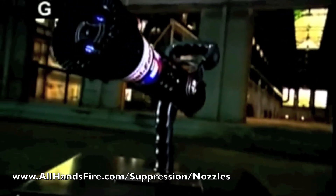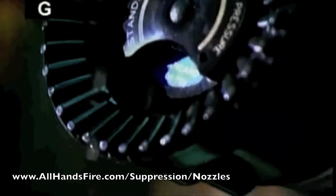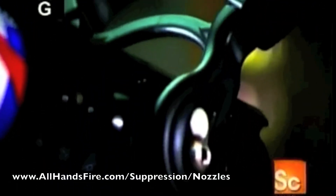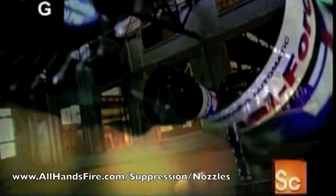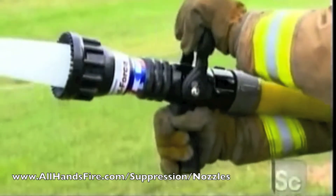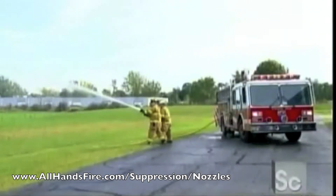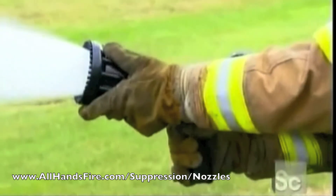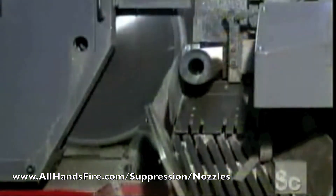Precision tools that perform their task with split-second speed and accuracy are key in jobs where time is of the essence. Take for example the nozzle at the end of a firefighting hose. It allows a firefighter to regulate the pressure of the water exiting the hose, no matter how confined or widespread the flames. A fire hose nozzle isn't a simple point-and-shoot device — it enables firefighters to tailor their tactics by firing water in a stream or flush.